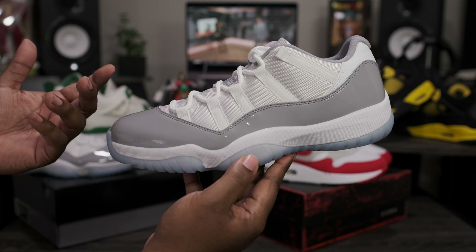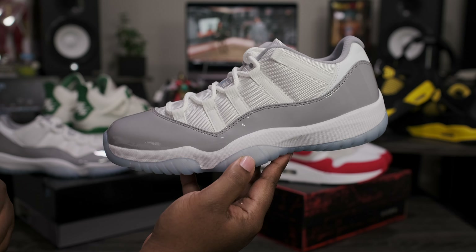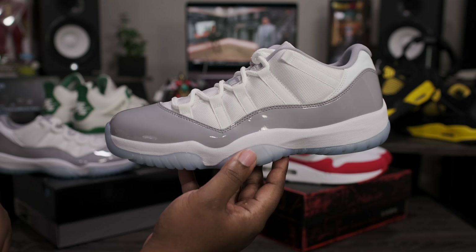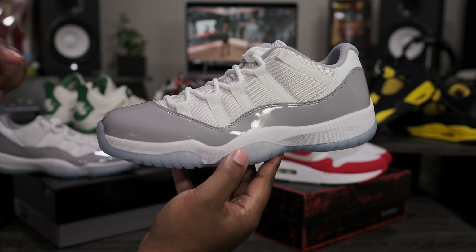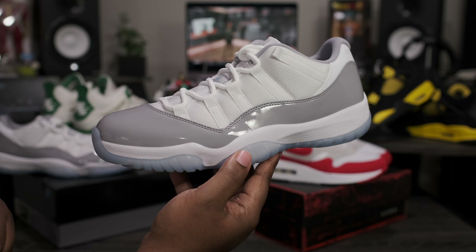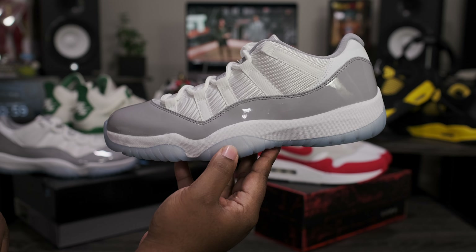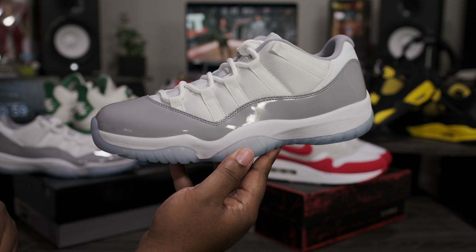If you are a fan of Air Jordan 11 Lows, you probably will be a fan of these — a nice clean pickup for the summertime. If you want to pick these up early, you can do so; they are shipping out now on fineline1721.com. Please be sure to follow me on Instagram and Twitter — both handles are the same: Fineline1721.